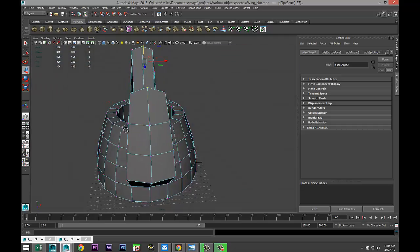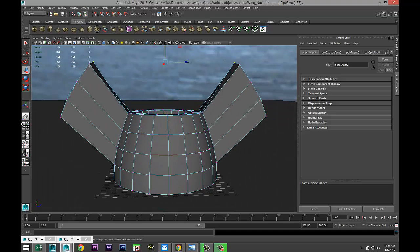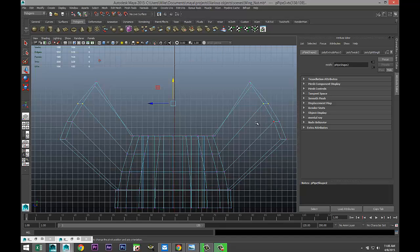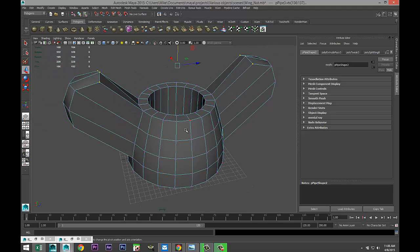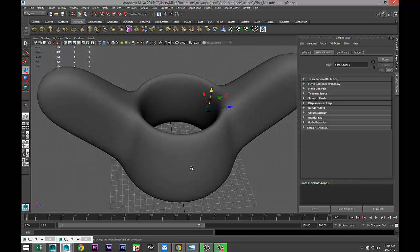We're gonna smooth this out — that's the tricky part. Go to this view, right-click vertex, select these and these. Hit four for wireframe mode so I can see I'm not missing anything, hit R and scale that out a little bit. Take these two, hit W, bring that down to about there. Right-click, go to object mode, hit three to smooth. As you can see that thing needs a little bit of help — right now it looks a little bit like Mickey Mouse. Hit one.